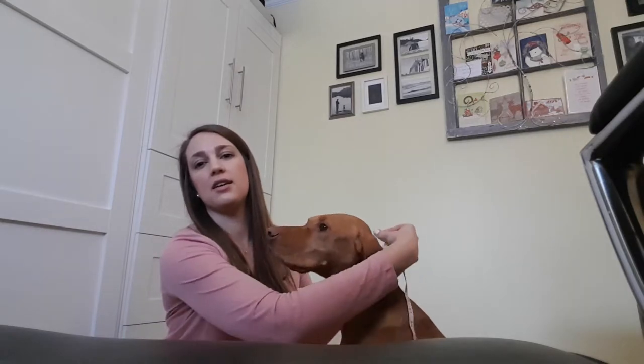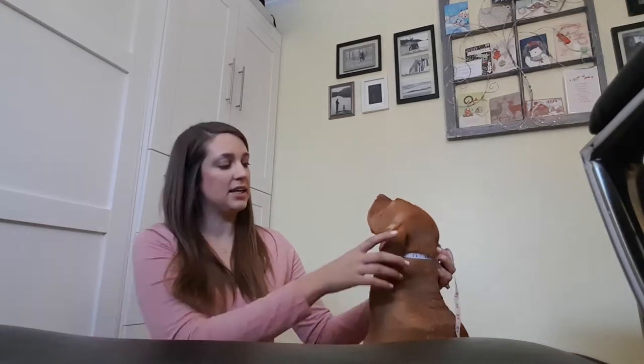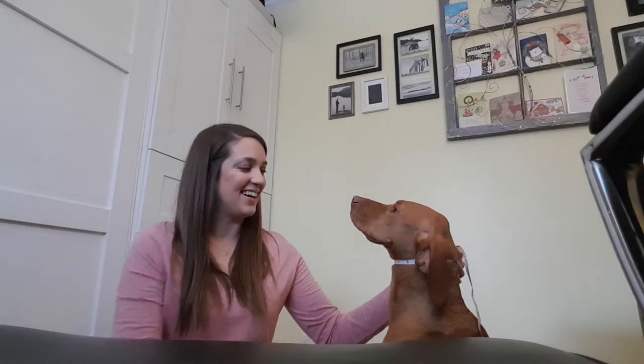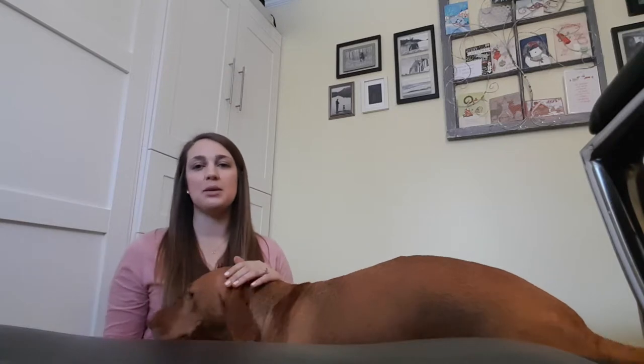It's really important to measure your dog at the top of the neck, because especially with custom-sized collars and those for puppies, if you measure at the bottom I'm going to end up making a collar that's too big. The smallest part of the neck is up at the top - I'd recommend measuring right beneath the ears. For reference, Reese is about 50 pounds and she's 14 and a quarter inches, so she fits really perfectly into a medium. But always put the actual measurement in your order so I can double-check the fit.